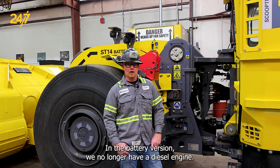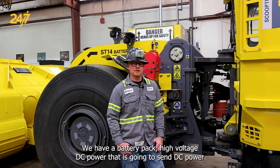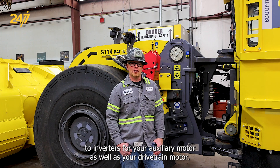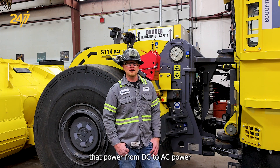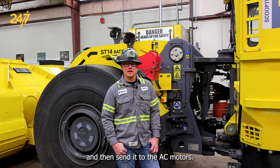In the battery version, we no longer have a diesel engine. We have a battery pack with high voltage DC power. It is going to send DC power to inverters for your auxiliary motor as well as your drivetrain motor. These inverters are going to transfer that power from DC to AC power and then send it to the AC motors.